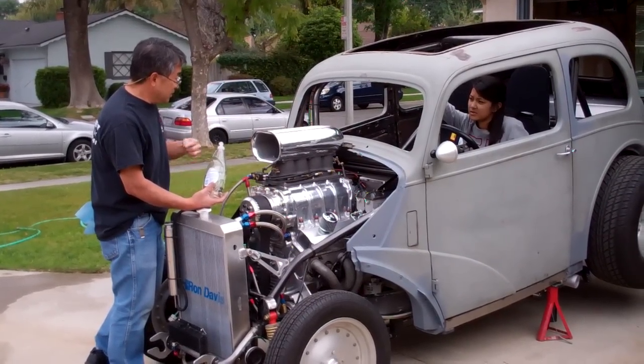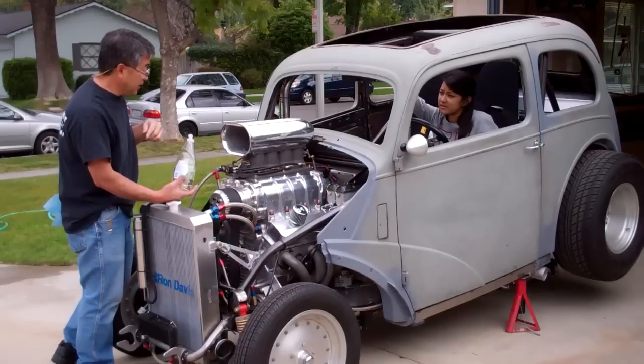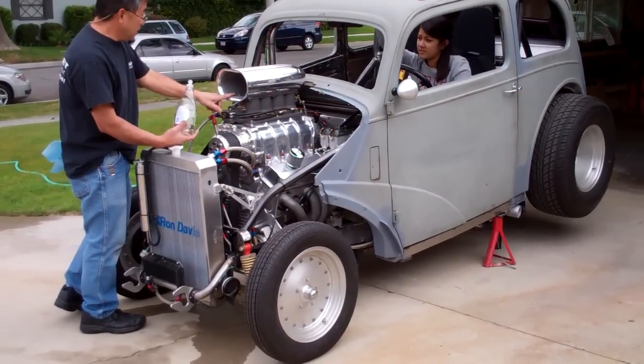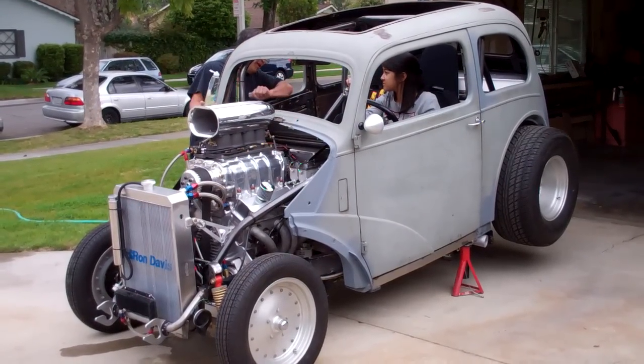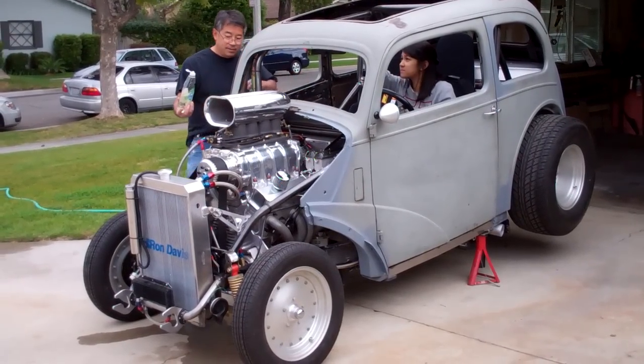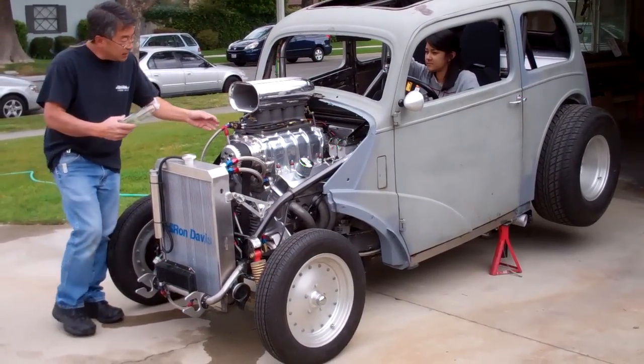Let go of the button and turn it off — just everything off. When it starts, after it starts, I'll give you a nod and then just let go of the black button. Okay? Ready to give it a try? Alright.